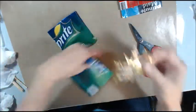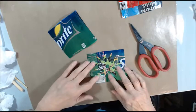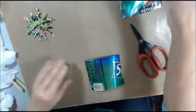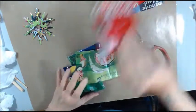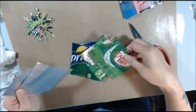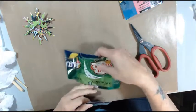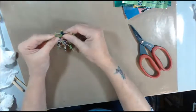Unless you don't want your snowflake to have this back part, but I don't care. So I can get eight out of four cans. Let's get busy and cut them.